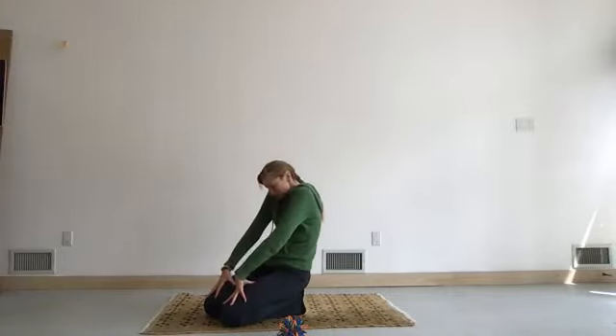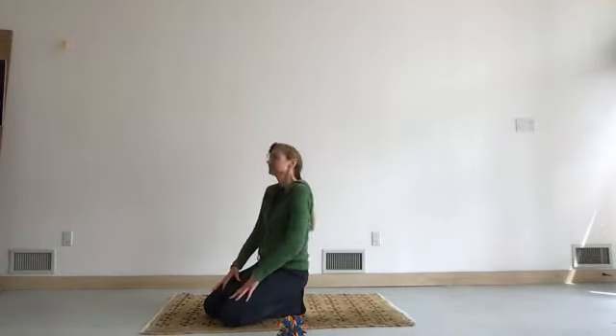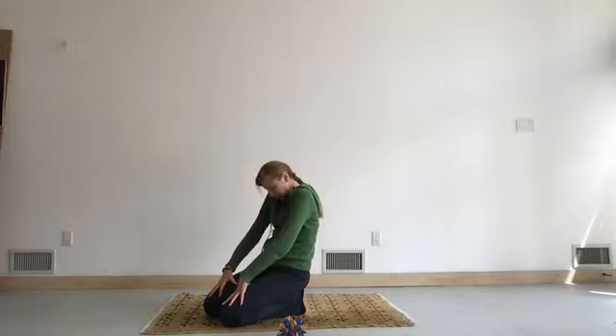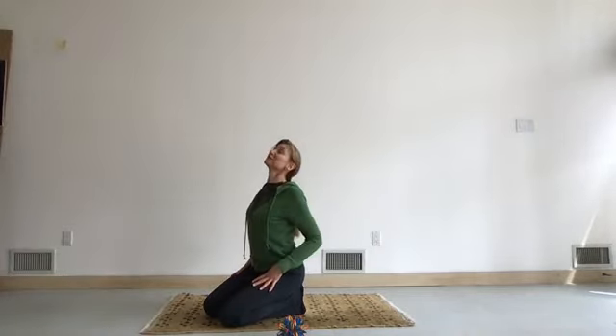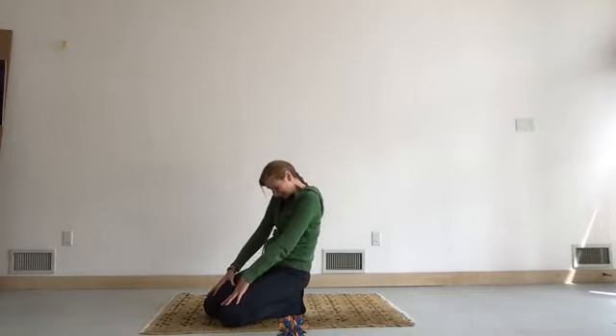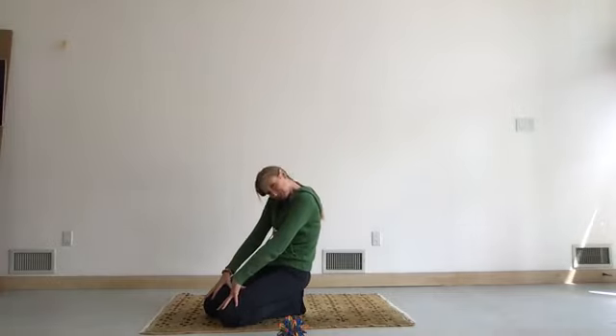Inhale, look up, and make a bigger smile. Exhale, chin and chest. Inhale, look up. Exhale. Let's pace up a little bit — that means the smile stays on your face even when you're exhaling. Think about moving the tailbone: sticking the tailbone back on the inhale, and under with chin and chest on the exhale.